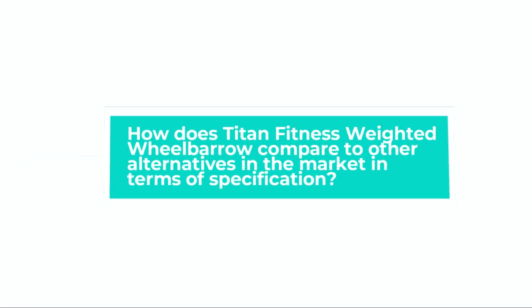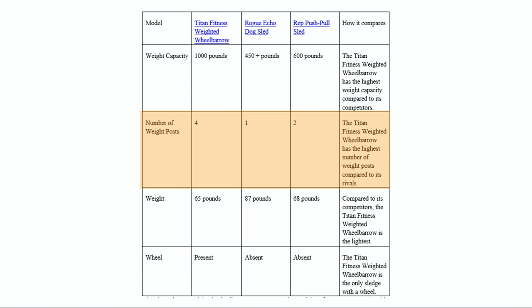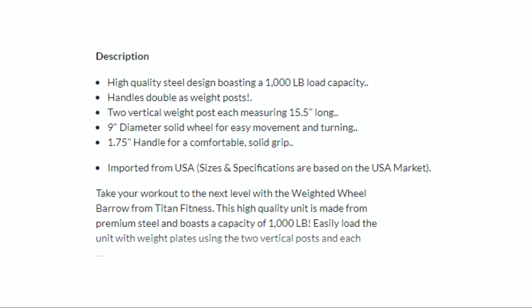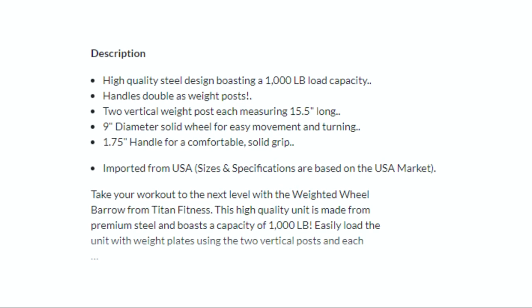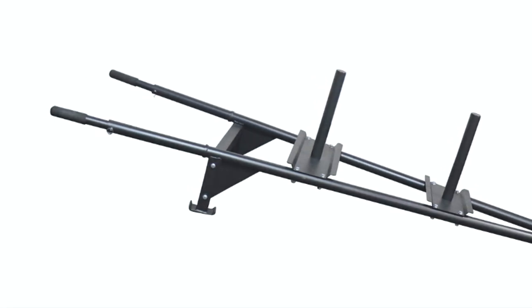How does the Titan Fitness Weighted Wheelbarrow compare to other alternatives in the market in terms of specifications? Weight capacity: the Titan Fitness Wheelbarrow has the highest weight capacity compared to its competitors. Number of weight posts: it also has the highest number of weight posts. Weight: it is the lightest compared to its competitors. Wheel: it is the only sled with a wheel. Overall, it edges its rivals in maximum weight capacity, number of weight posts, and wheel categories, and is also the lightest — making it the easiest to move. However, it is the largest and occupies the most storage space.